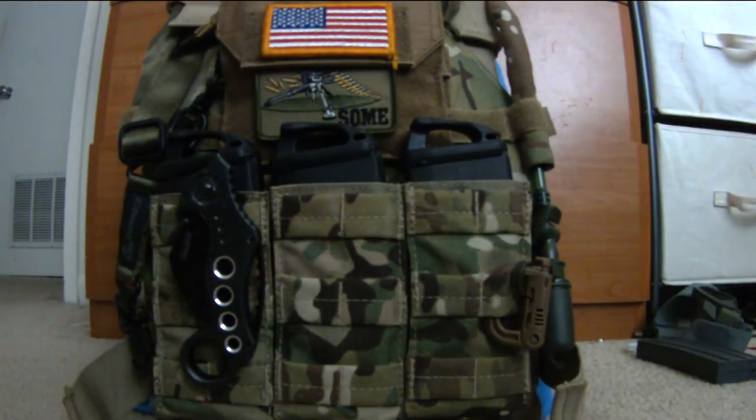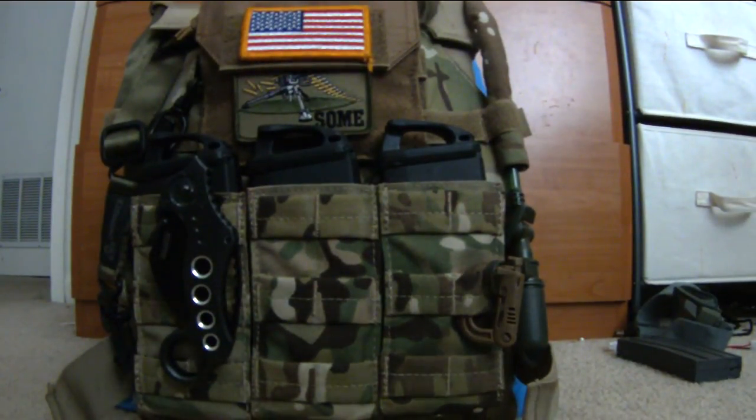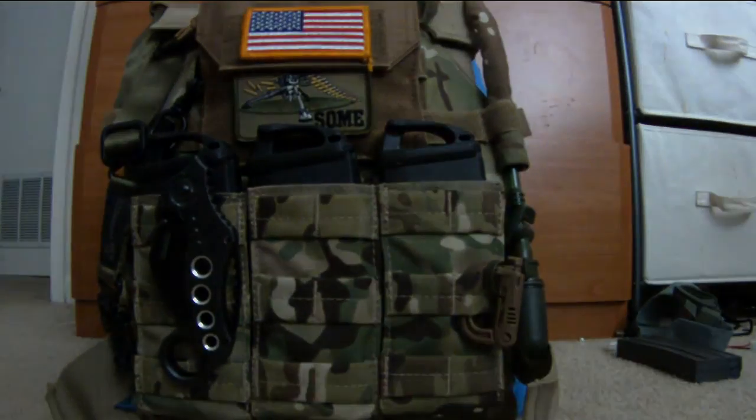Hope you guys enjoyed — I just wanted to detail my plate carrier setup. If you have any questions, comments, concerns, or ideas, just go ahead and like, comment, and subscribe.